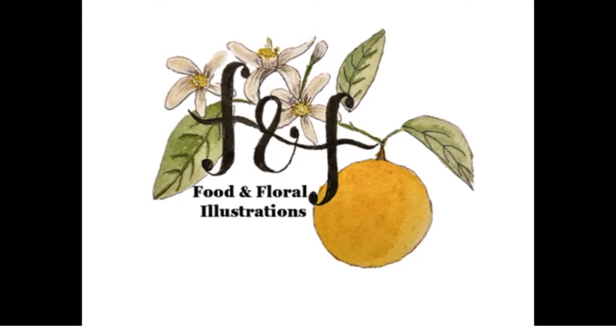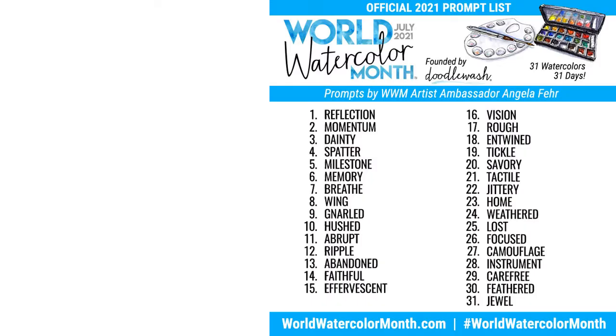Hi everyone, my name is Yukari and I will be making daily process videos for the month of July as I sketch in my Hobonichi to show for World Watercolor Month. Today is Day 12 and the prompt is 'ripple,' and I've decided to paint an iris which has ripply petals all around. Let's get started.